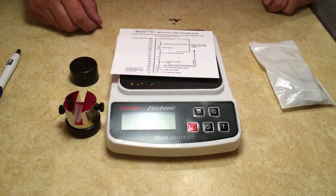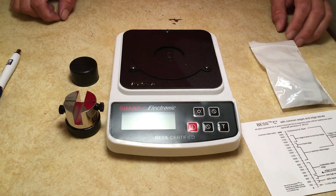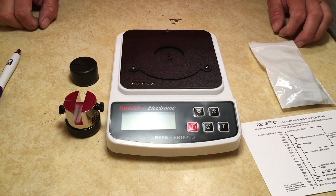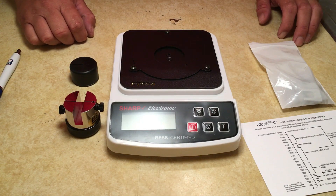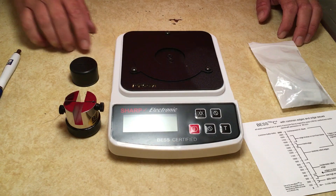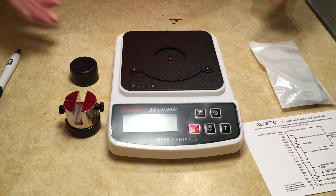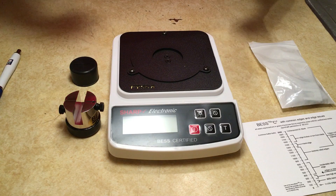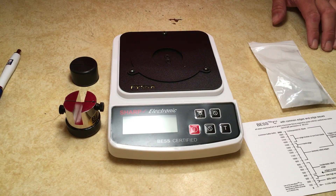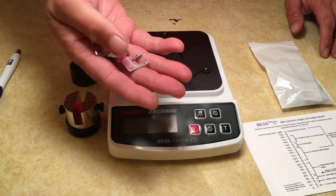My Edge-On-Up edge tester came in. Some of you may be familiar with this already from Cutlery Lover Jeff's video - if you haven't checked that out I highly recommend you do, because I'm going to butcher the hell out of this and he is very thorough. Basically this thing is just used to test how sharp your knife is. You've got two different ways to test it - one is with these little clips.